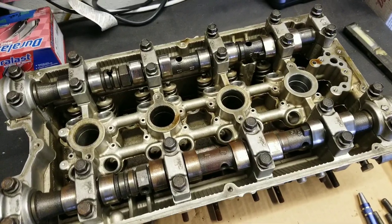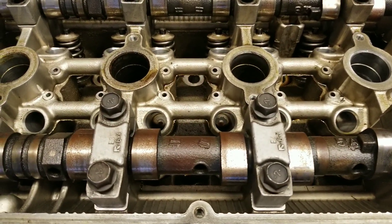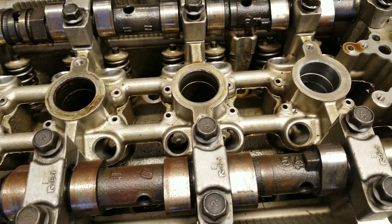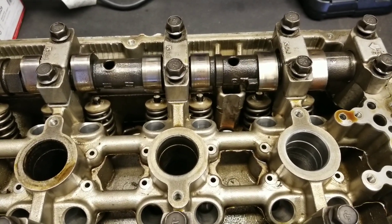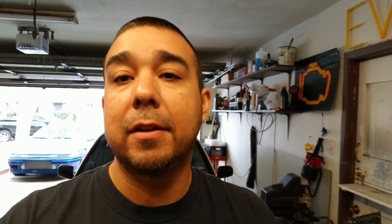So there it is — there's the Evo8 head that we're going to be using. It came off a customer's car a few years ago. There is some rust on the cams themselves, but we're not too worried about that — we're not going to be using the cams. We're just focused on the valves, the springs, and the retainers. Those are what we're going to use for our Talon build. This cylinder head was donated — shout out to Jason, I really appreciate it. This is part of the DSM community, so we're just recycling the stuff we have available to us.